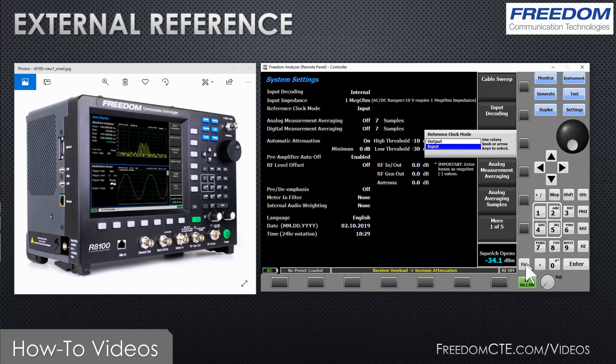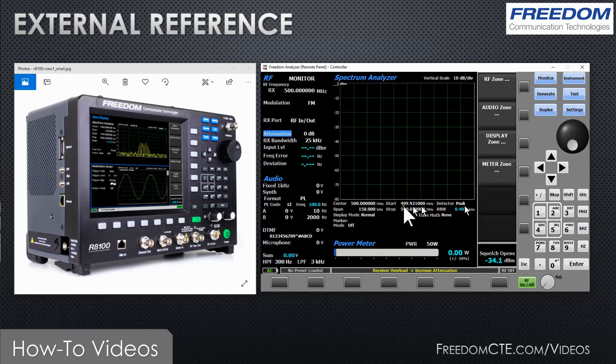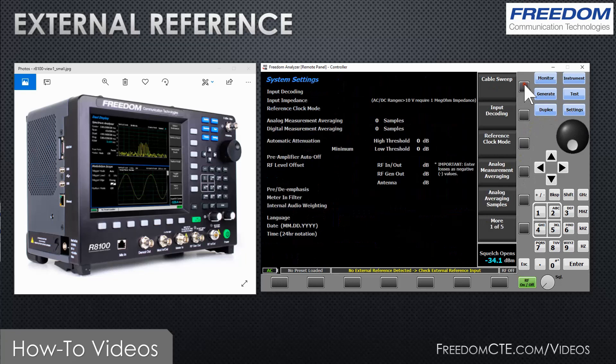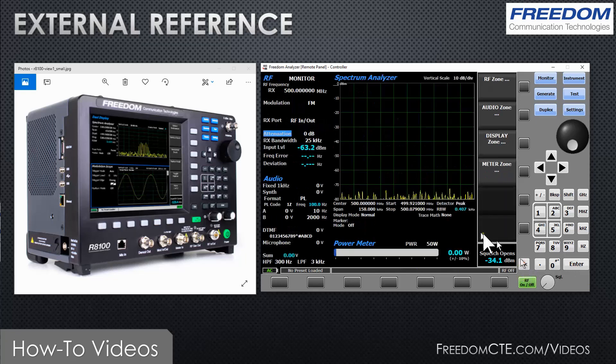It's going to tell you here. If I now press enter and go back, you will see that I no longer have a noise floor — the instrument is waiting for that 10 megahertz reference and will not function properly without it. In my case, I'm going to go back to system settings, set the reference clock mode back to output, press enter, and there we go — we're back to operational.